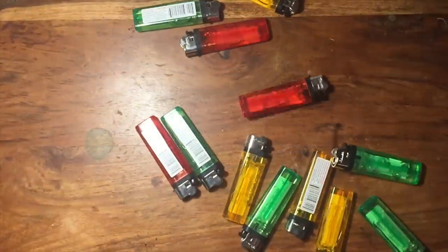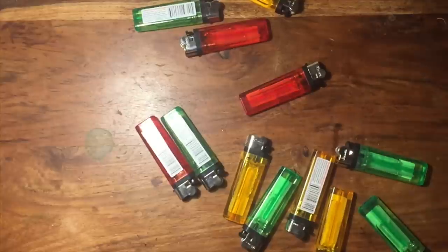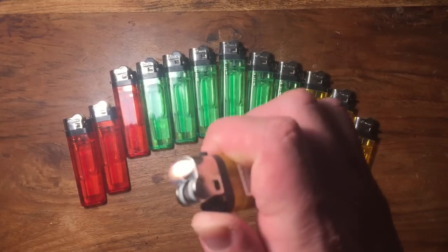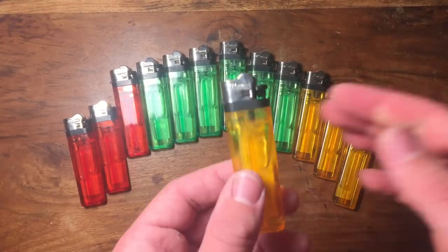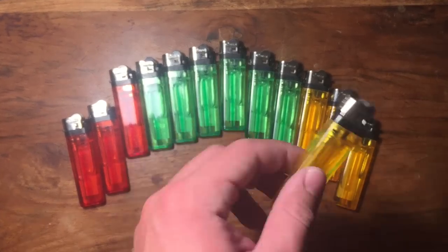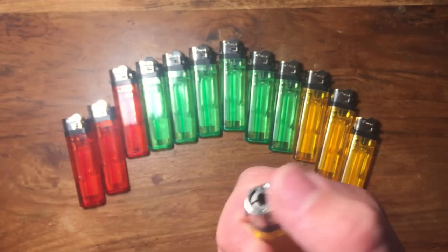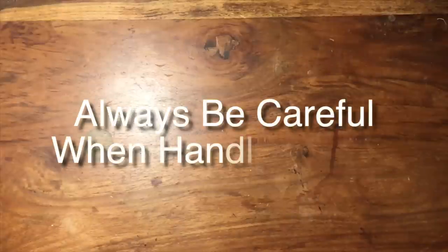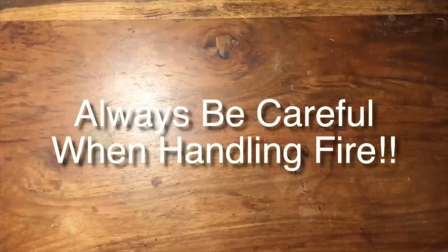Hey, what's up guys, it's Jake coming at you with another video. Today I'm gonna show you five lighter tricks. I'm a little bit sick right now so hopefully my voice doesn't sound too bad, but bear with me. These are just some cool tricks to do if you have a few disposable lighters lying around. Just a warning: be very careful doing these tricks — we are dealing with fire, so use good judgment.